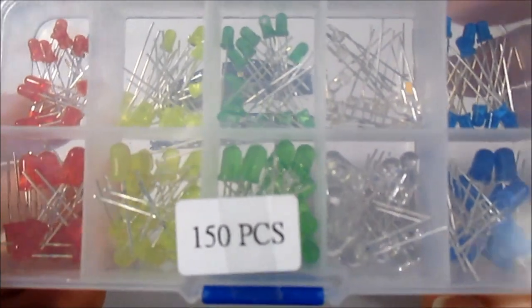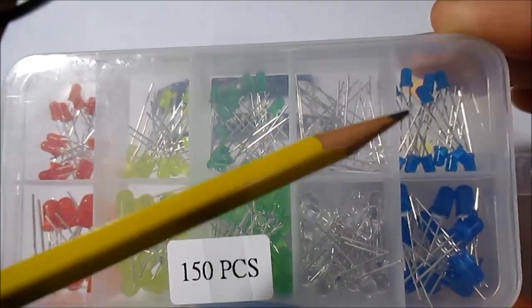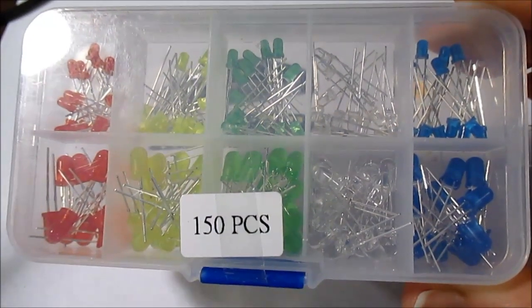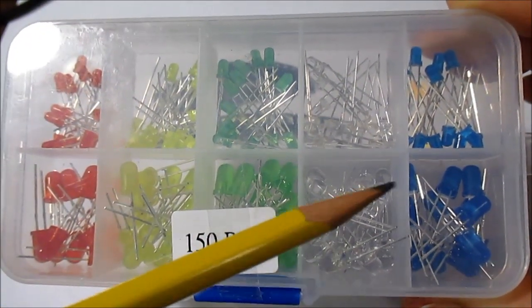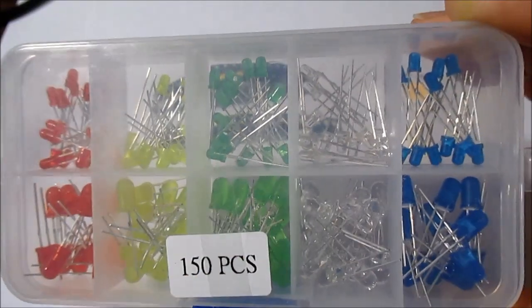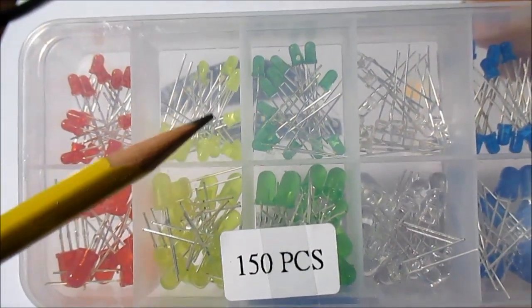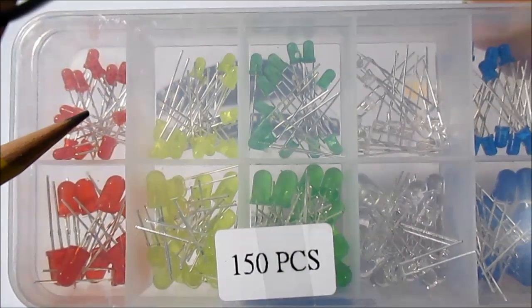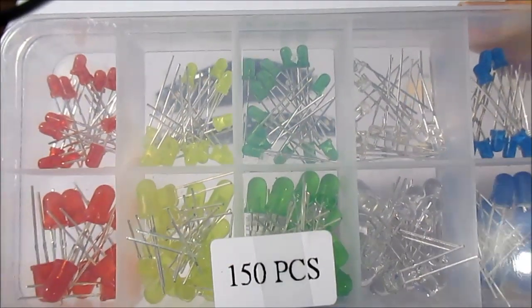I've been trying them out for years and never been satisfied. The big problem, especially with blue and white ones rated at 20 milliamps, is that even running them under spec at 15 milliamps, after about a week of continuous use they get dim and start fading. Another issue is that colors like yellow and red aren't as bright as they could be. When you compare them to a quality LED, you'll see just how much brighter the good ones are.